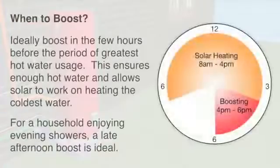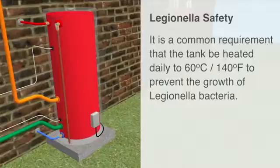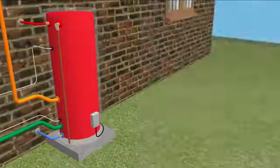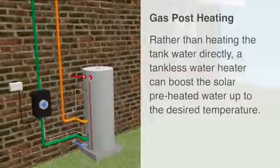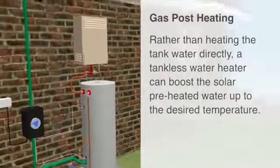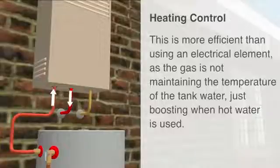Ideally boost in the few hours before the period of greatest hot water usage. This ensures enough hot water and also allows solar to work on heating the coldest water. For a household enjoying evening showers, a late afternoon boost is ideal. It is a common requirement that the tank be heated daily to 60 degrees Celsius or 140 degrees Fahrenheit to prevent the growth of Legionella bacteria. Rather than heating the tank water directly, a tankless water heater can boost the solar pre-heated water up to the desired temperature. This is more efficient than using an electrical element, as the gas is not maintaining the temperature of the tank water, just boosting when hot water is used.